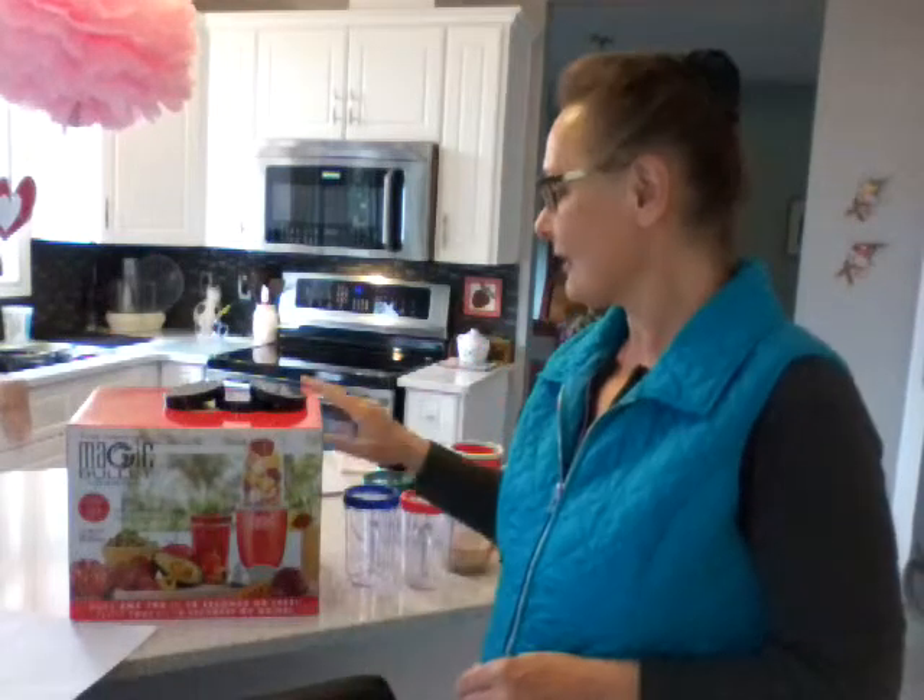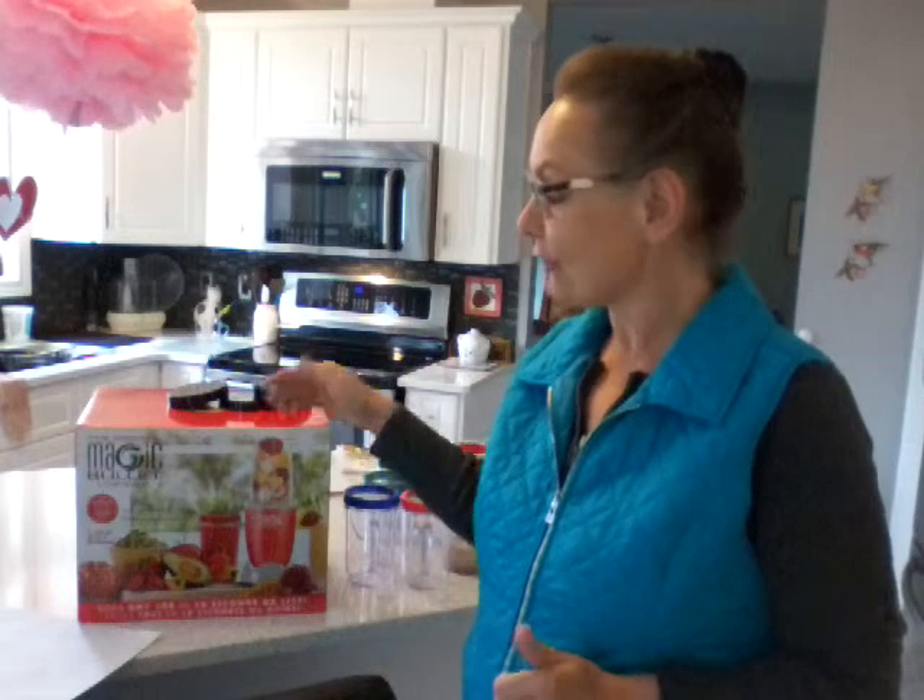Hi there. This is my product review for the Magic Bullet that I bought from Canadian Tire for $45 including tax, and I must say I really like the price point for what you get.